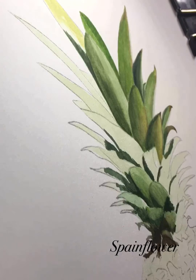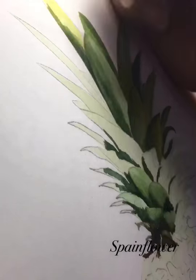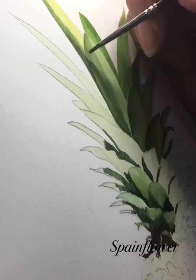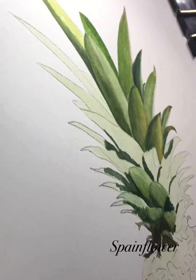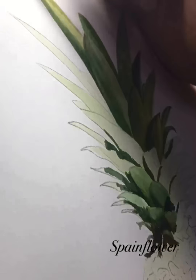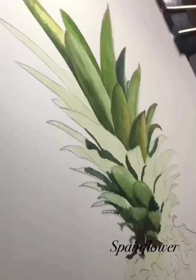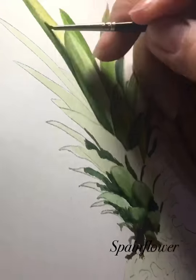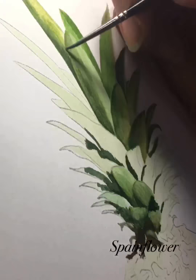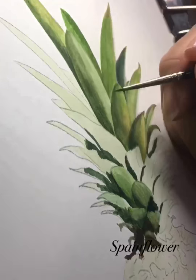One of the hardest and most difficult subjects I encountered on my self-learning journey is this pineapple. I almost gave up — I thought I couldn't finish it, especially when it came to the pine berries. But as I moved on to the leaves, combining colors became easier.